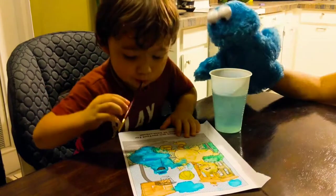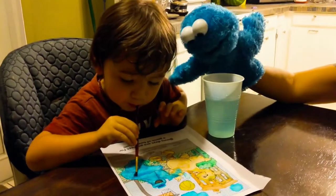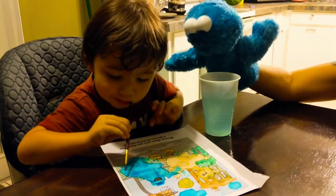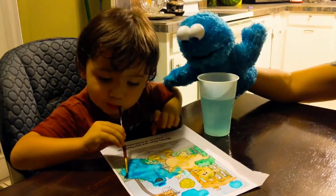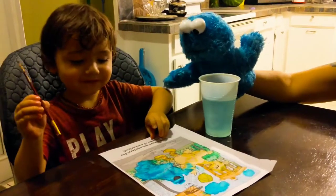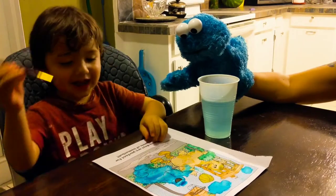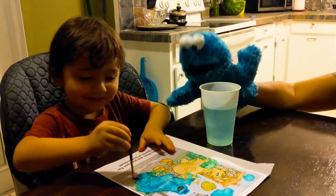I can't wait to see what you paint. So good — it looks just like me! Well done, Remy, well done! Yeah, yeah, I like it!